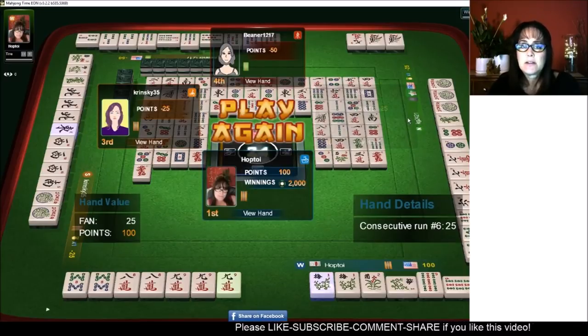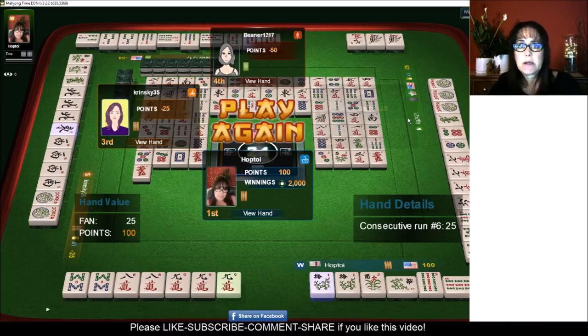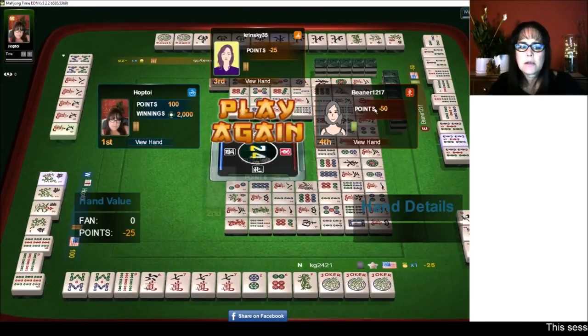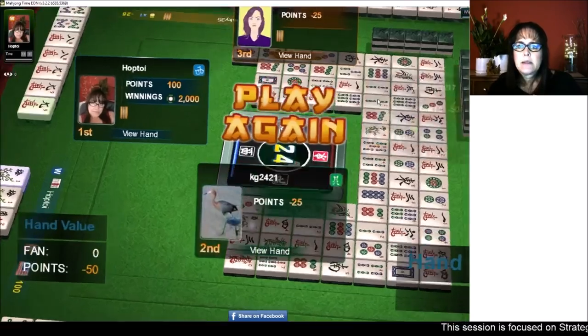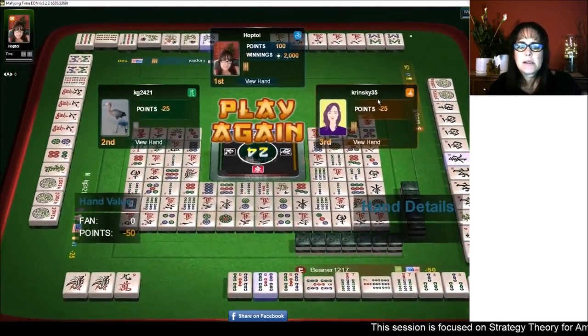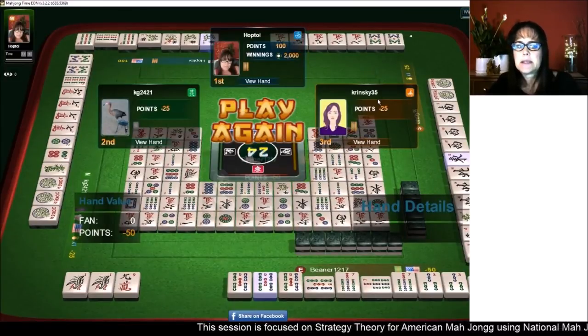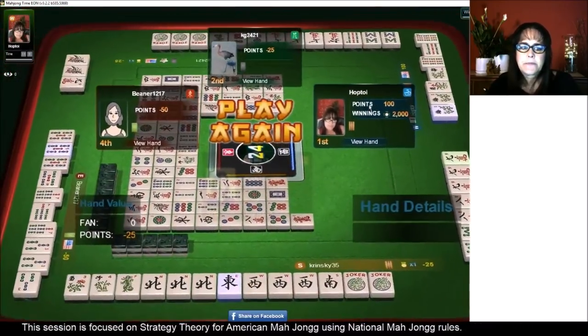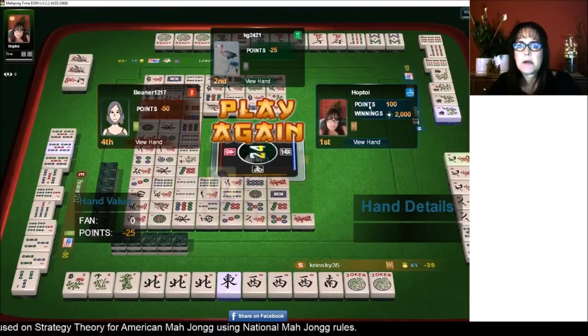That was a switch from the pair hand — because we had jokers, we switched from the pair hand to the consecutive run category. Let's look and see what everyone else was doing. For north, they were trying for six, seven, eight, but maybe couldn't get flowers — six, seven, eight mix suit kongs. Over here, it looks like they were trying one, three, five, seven, nine — they had a nine bam but discarded it, maybe switching to defense. And then here, concealed pungs.